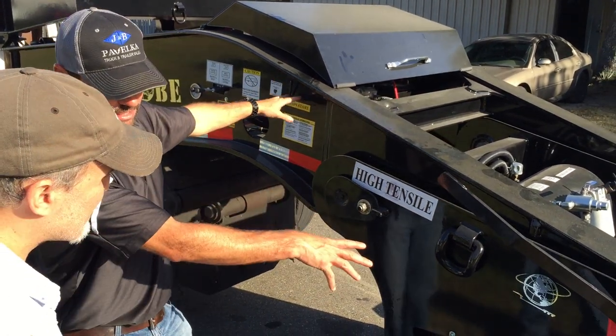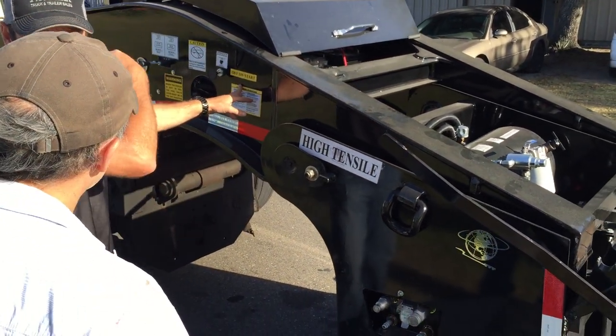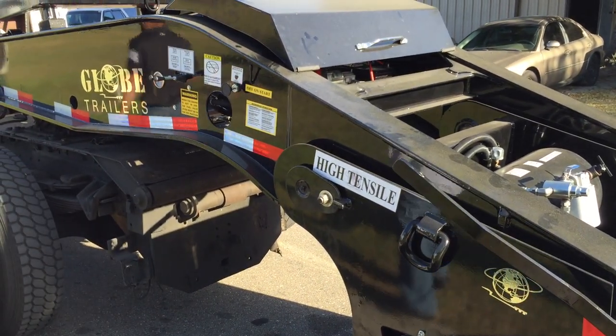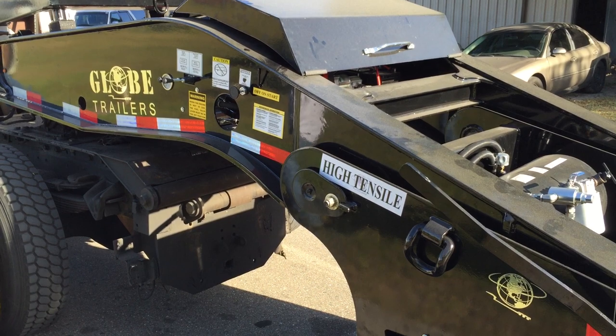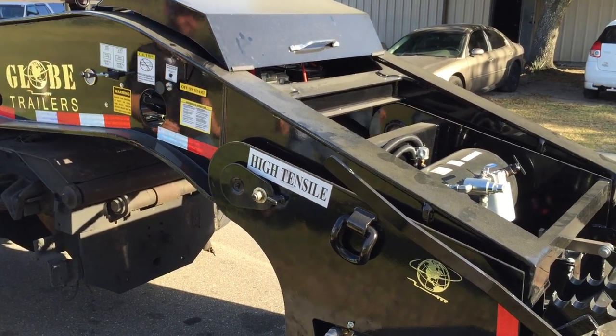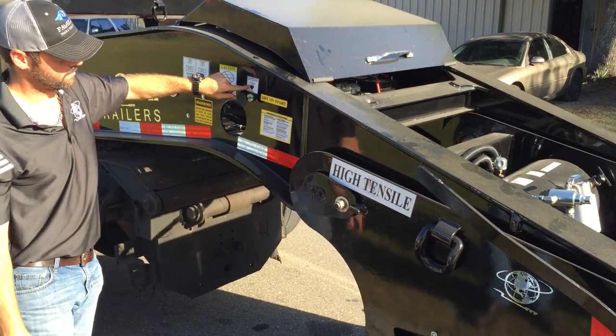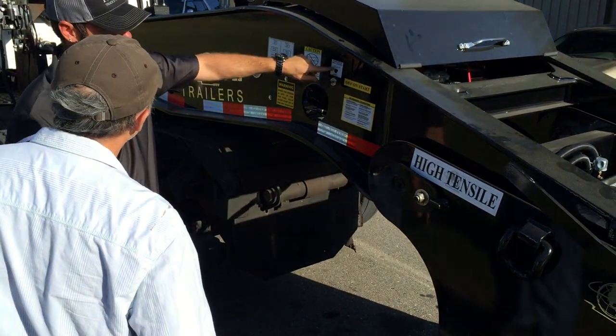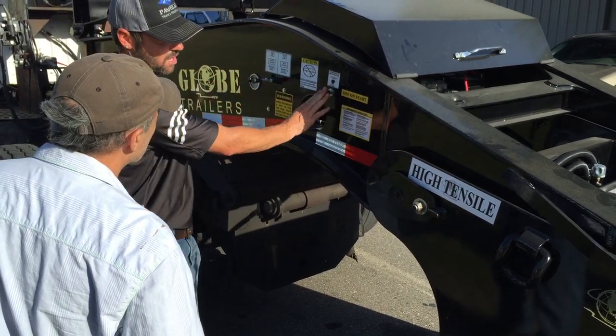Now in order for you to get this to unlock, you gotta re-apply air back to the trailer. This power here controls the lock — it allows the lock. It's out now, it's a bit off.